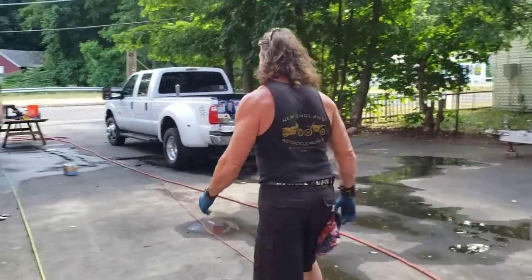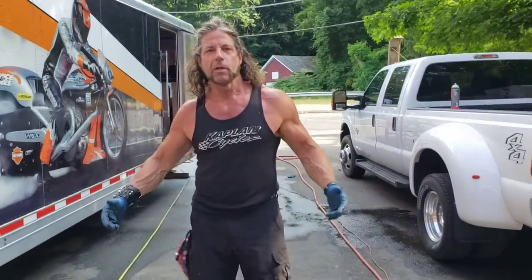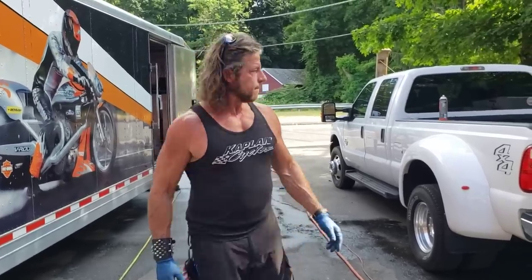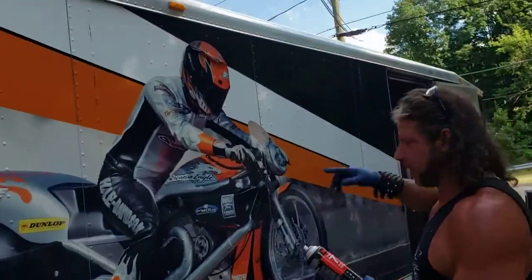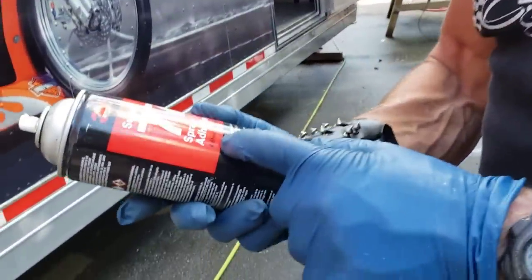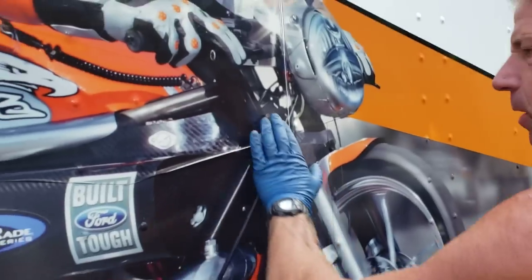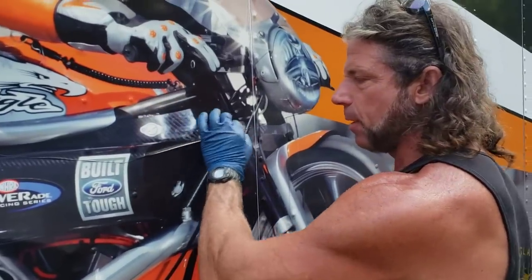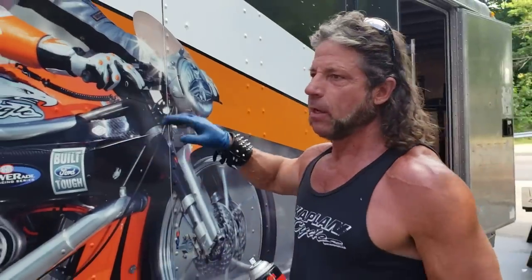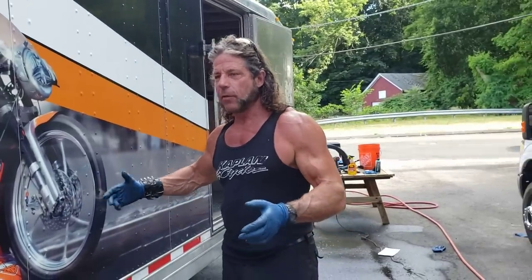When you buy something brand new it never gets any better, but when you buy something like this and make it better, you put your signature on it. Now, for the wrap repair — we met with the graphics guy today, and a little bit of the wrap is peeling. We use 3M Super 77 adhesive aerosol: put painters tape above and below the peeling section, lift it up, spray both sides, let it tack up for 30 to 60 seconds, push it back down, then pull the tape off. There are probably a dozen spots on the trailer that Ronnie and I need to do that to.